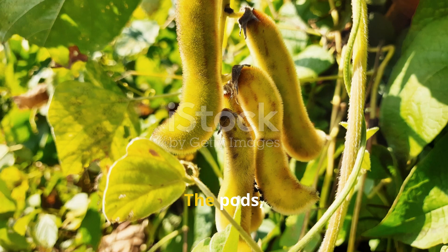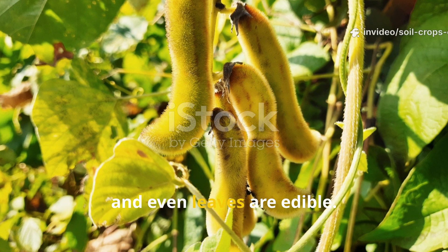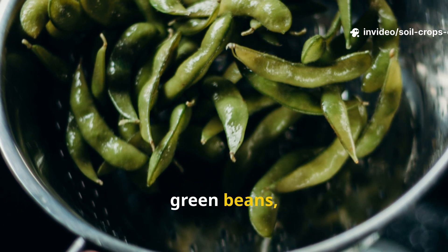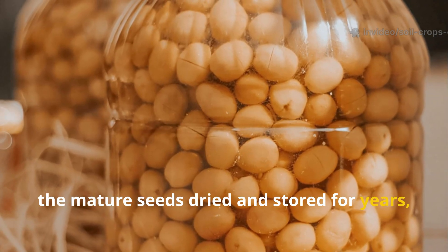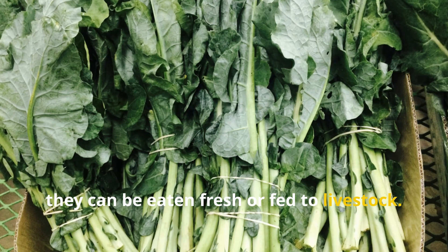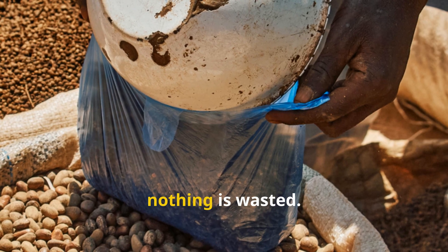The bonus? The pods, beans, and even leaves are edible. The immature pods can be cooked just like green beans, the mature seeds dried and stored for years, and the leaves can be eaten fresh or fed to livestock. In times of scarcity, nothing is wasted.